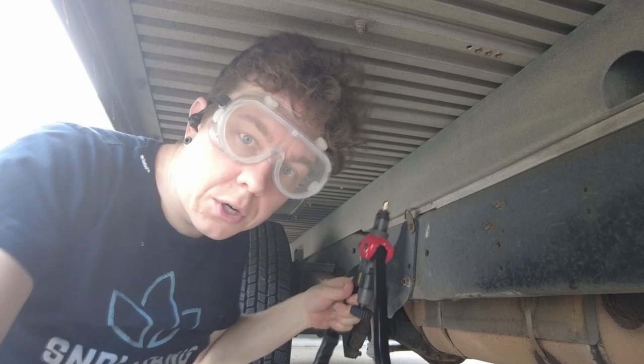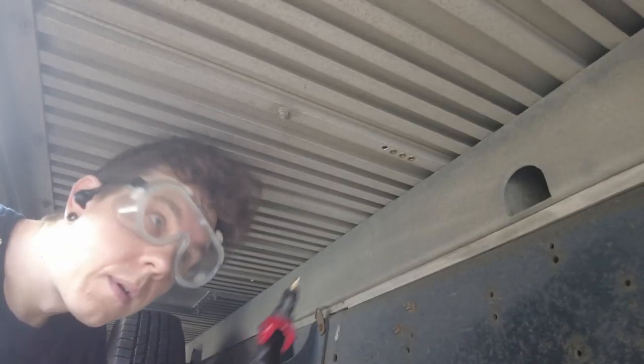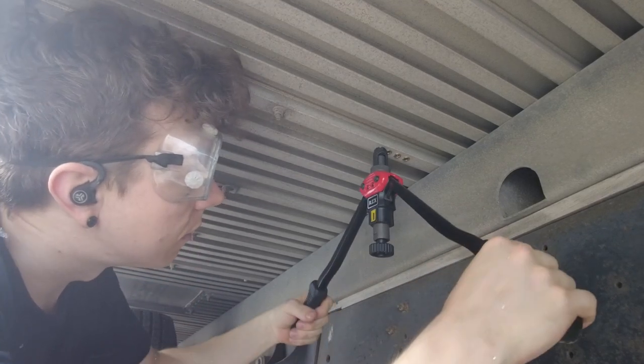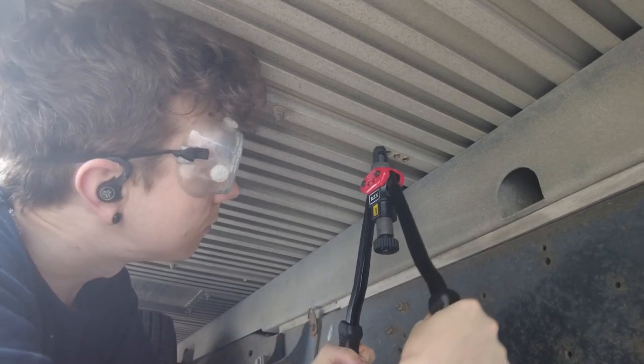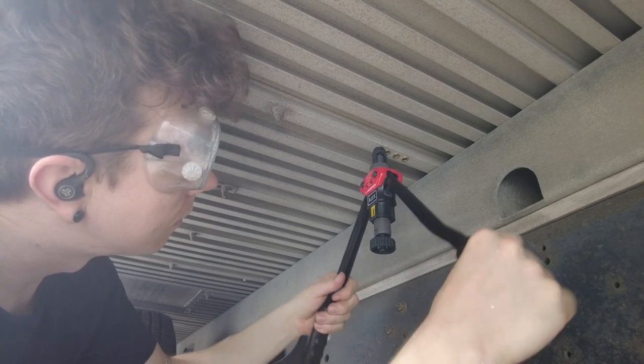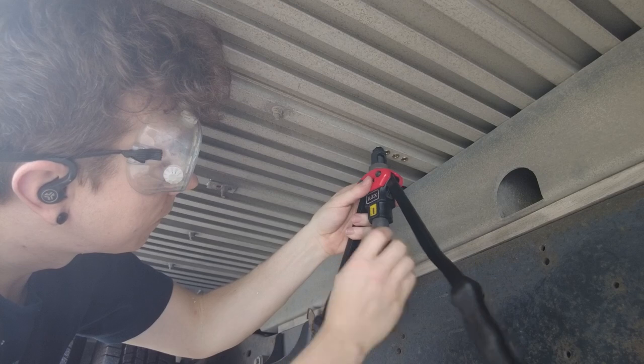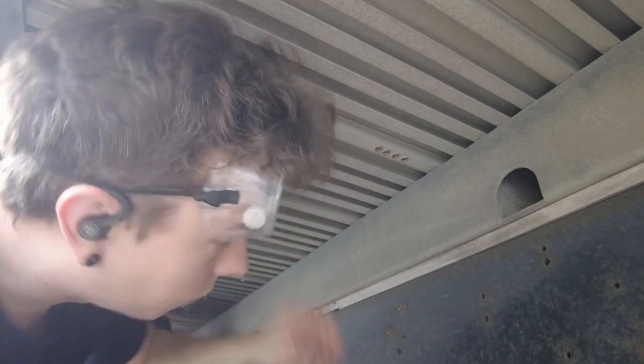Four times the charm. I don't know, that was a little too easy. Is that a full crush? Let me show you what the insides of each of these look like.